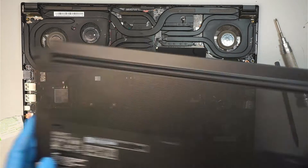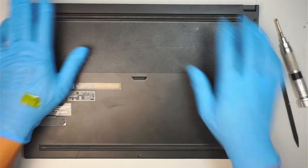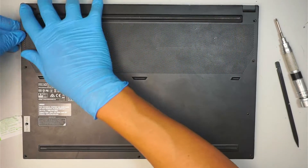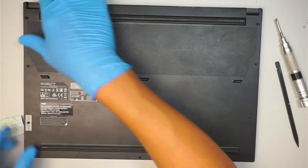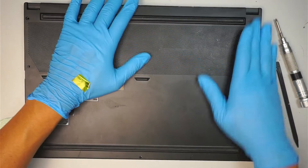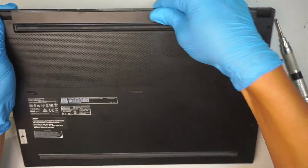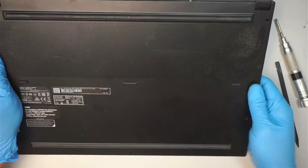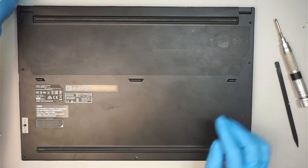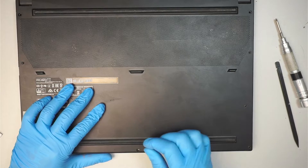Once done with that process, you can close the back cover together — it's pretty simple steps. Just put all the screws back together and that should do it. The smallest screw goes right in the middle at the bottom of your laptop.